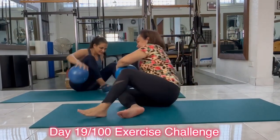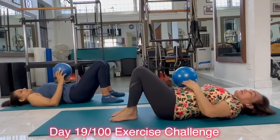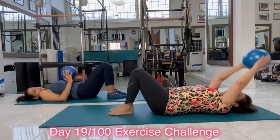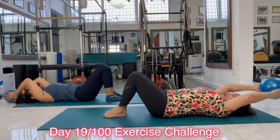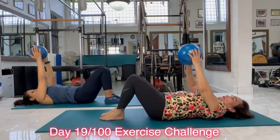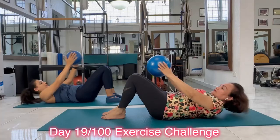Lie down on your back. So we bend our knees. Our pelvis and spine is neutral. We hold on to the ball over your head. Inhale, reach to the ceiling. On the exhale, I will slide my shoulders down, curl my head up, and touch my knees.